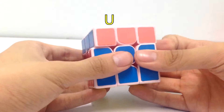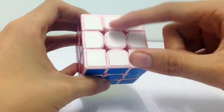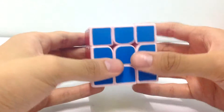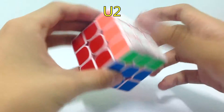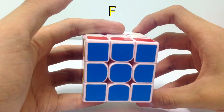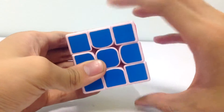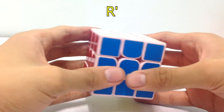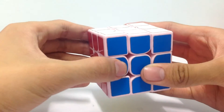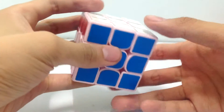The first notation is U. U' means the move is anti-clockwise. U2 means move the U face twice. For the front face, F moves it clockwise and F' moves it anti-clockwise. For the right face, R moves it clockwise and R' anti-clockwise. For the left face, L moves it clockwise and L' anti-clockwise. Basically, you just need to know these notations for the cube.